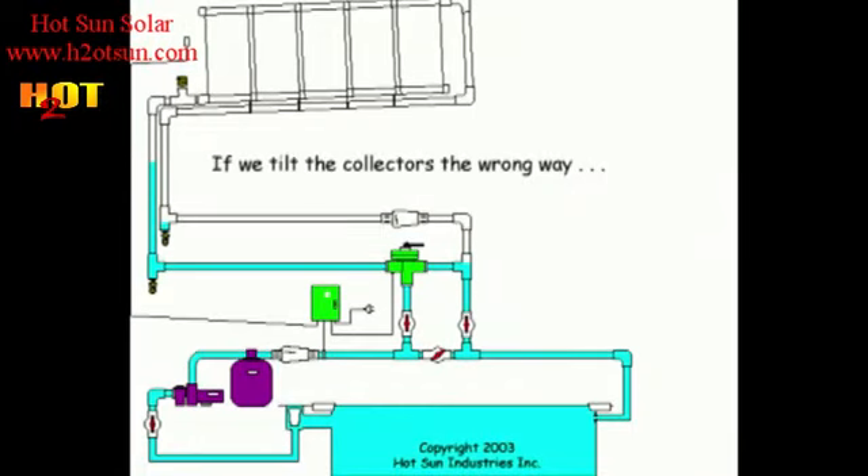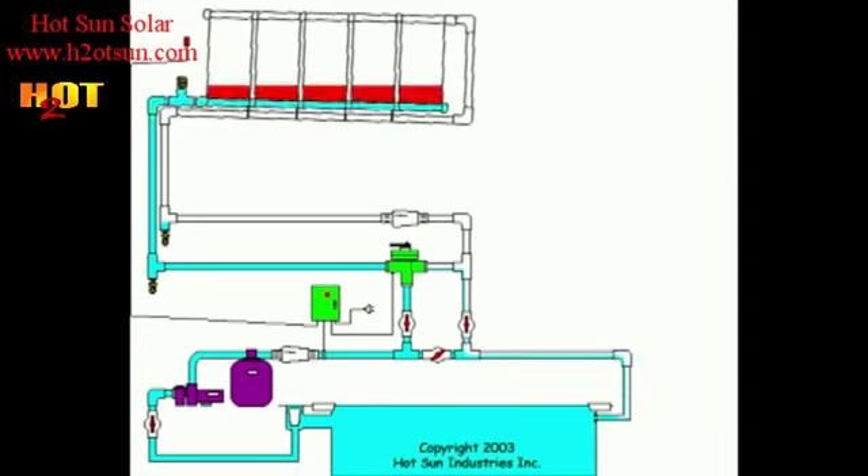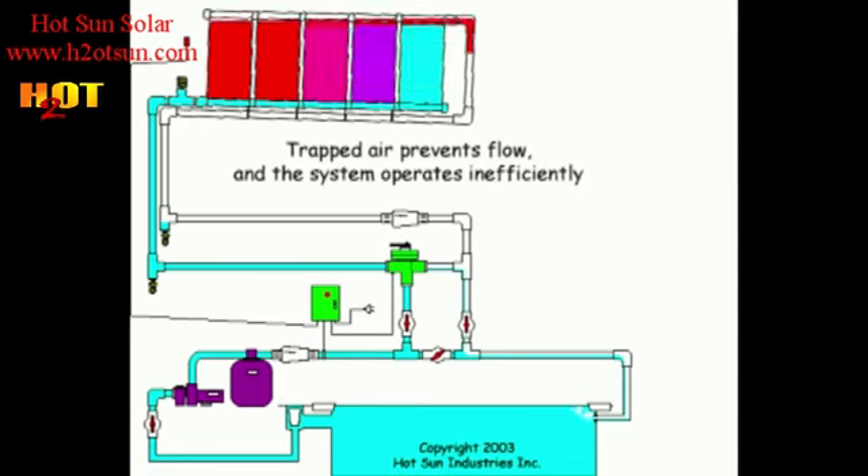Now, if we tilt the collectors the correct way, the air will release up and out the top. If we tilt the collectors the wrong way — such that where the water leaves the collectors is not the highest point — look what happens. A pocket of air develops in the top left corner and the collectors do not see any flow on the left side of this bank of panels. You can feel it across the width and you'll feel hot collectors on the left where there's a pocket of air preventing the flow.